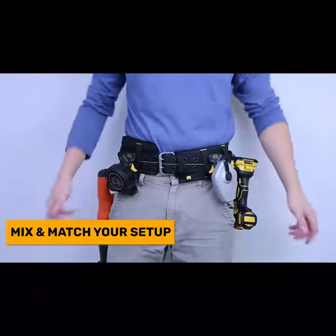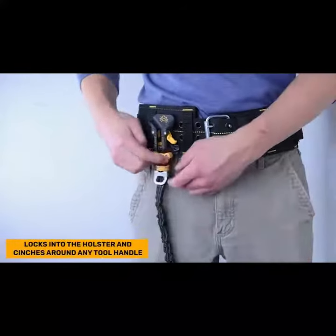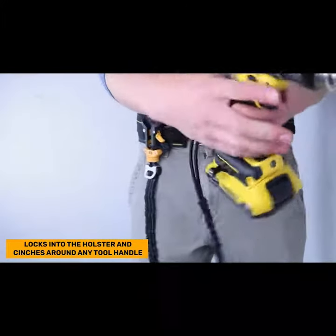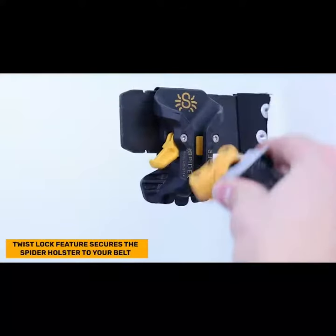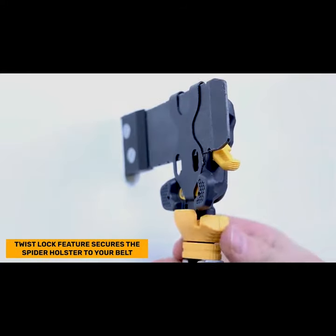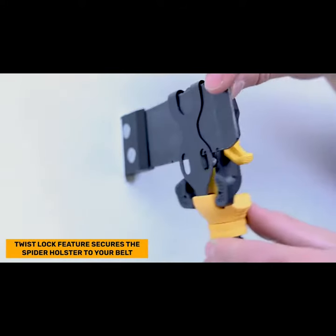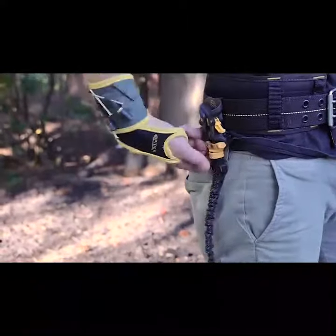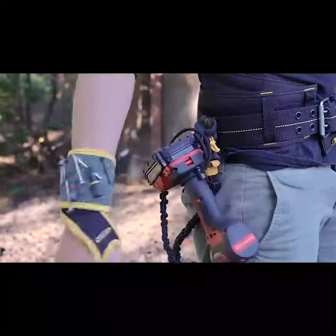Now you're ready to outfit yourself for any job. The Spyder Locking Tether works by locking into the holster and cinching around the handle of your tool. The Twist Lock feature locks the holster clip shut from behind, securing both the tether and the holster to your belt, not allowing it to open. The Spyder Tether has been put through rigorous drop testing and will help keep your gear and coworkers safe when you're on the job.